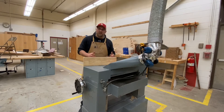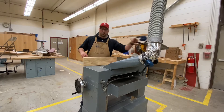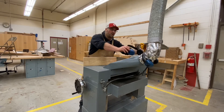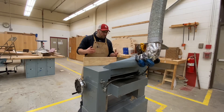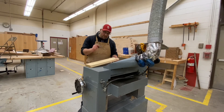Safety on the planer: make sure you have eye protection and ear protection. This is the only machine in my shop that requires ear protection, although it's recommended for many others. It is also important that you have dust collection. If you don't have your dust collection turned on, it's going to clog up the cutter head, which can cause pitting in your board as chips build up and catch the blade.